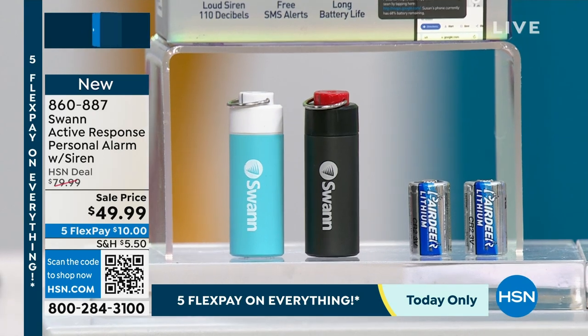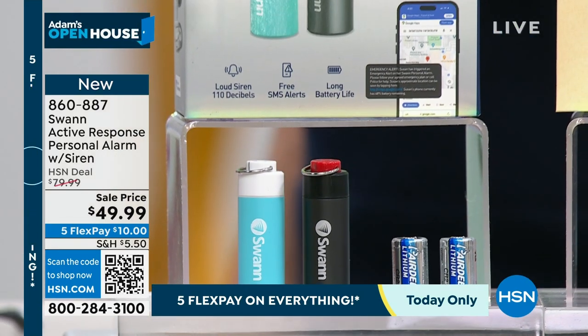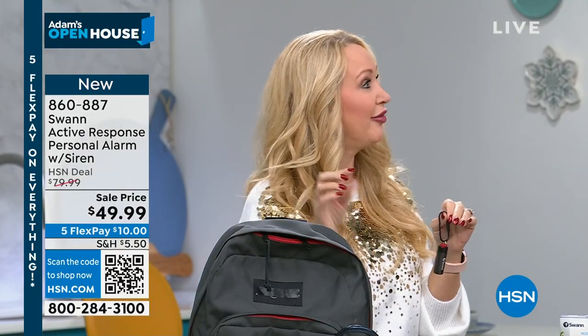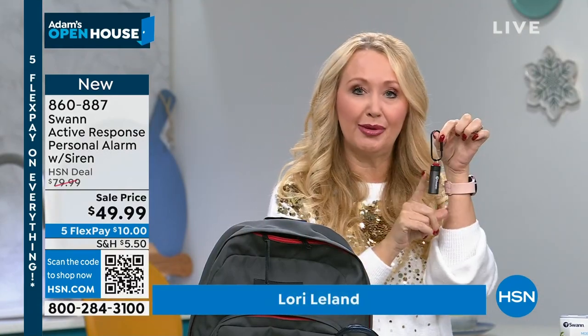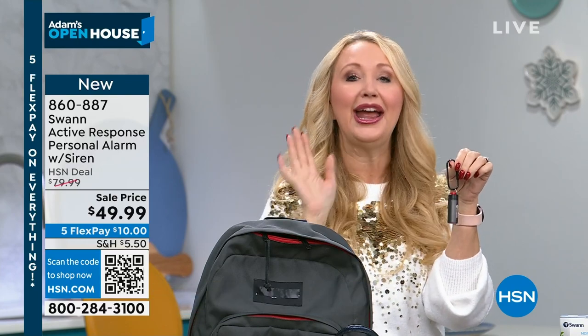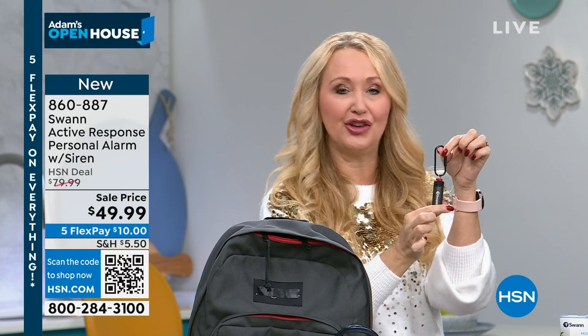Lori, it's finally here. This is coming from Swan — an amazing company that has been innovating for nearly 40 years. Many of you have Swan cameras from HSN. You'll be able to use this in harmony with any other Swan devices you have, working with the free app.